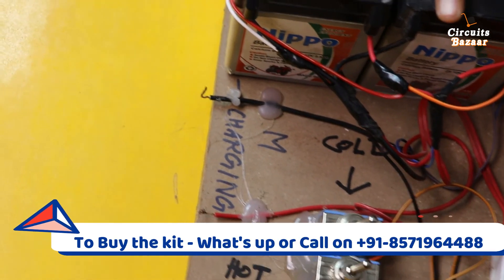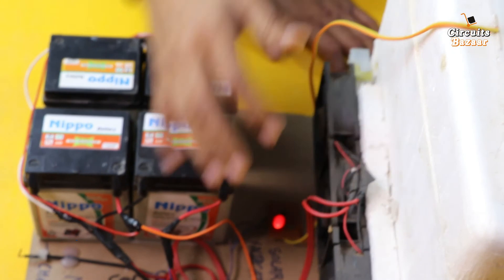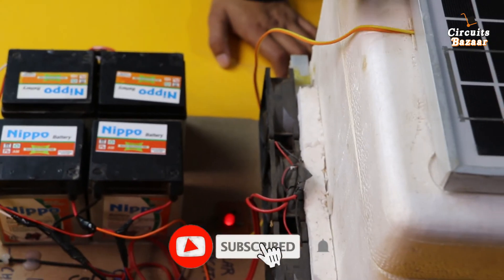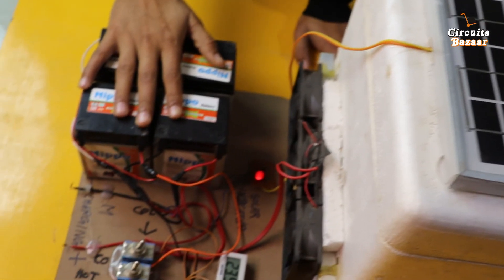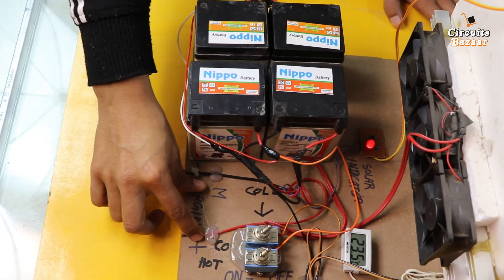The power consumption of the project is very heavy because we are using multiple Peltier plates, so this small solar panel is not enough on its own. Although to demonstrate the working it is sufficient — this solar panel produces 18 volts — but if you want to charge the battery very fast, you need the manual charging points.